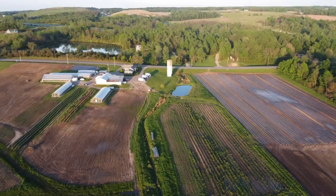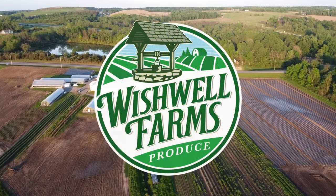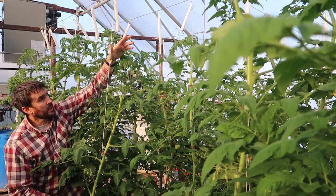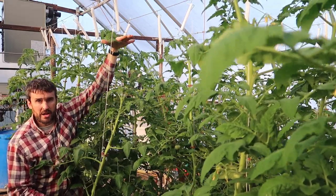The tomatoes are looking beautiful today. I'm going to show you exactly what and how we feed our tomatoes. Welcome back to Wishwell Farms, I'm Jason. A couple years ago I made a video about how we take care of our plants and all the weekly jobs that go into maintaining greenhouse tomatoes, and I got a lot of questions from people all around the world about what we're feeding our tomatoes, how we do it, and how much. So in this video I'm going to explain the exact recipe we're feeding our tomatoes, how we mix it up, and how we deliver it to the plants.